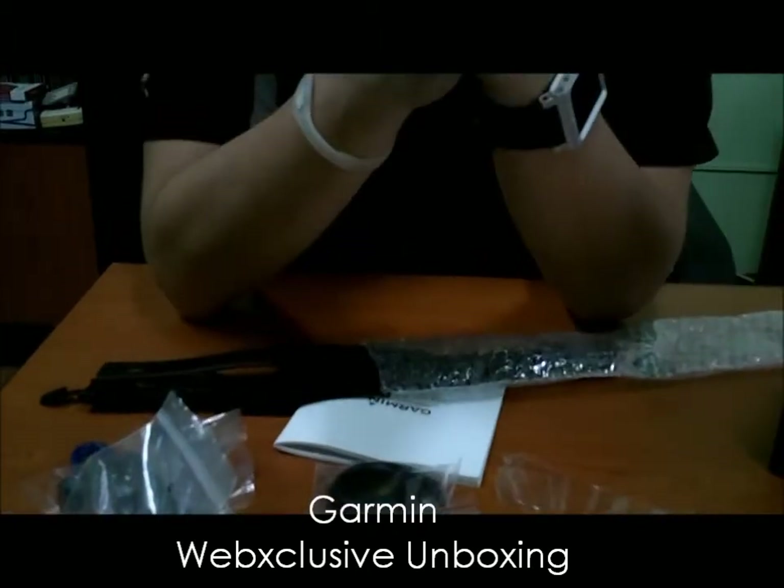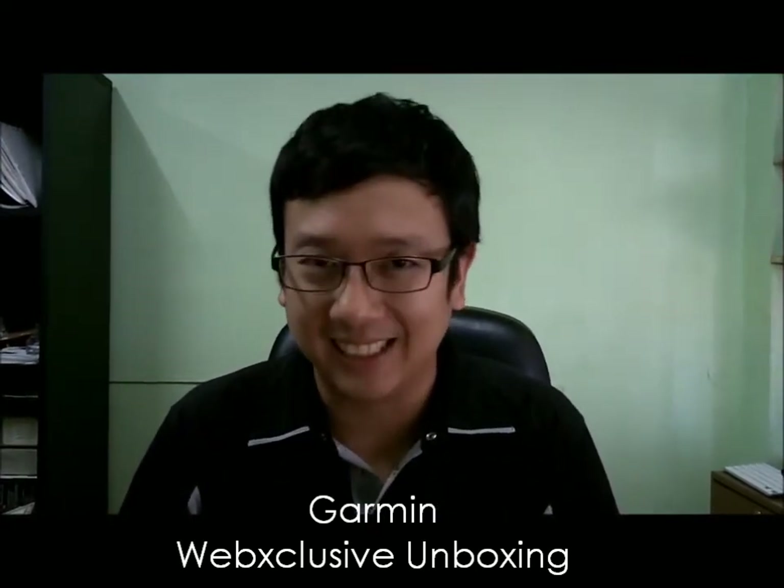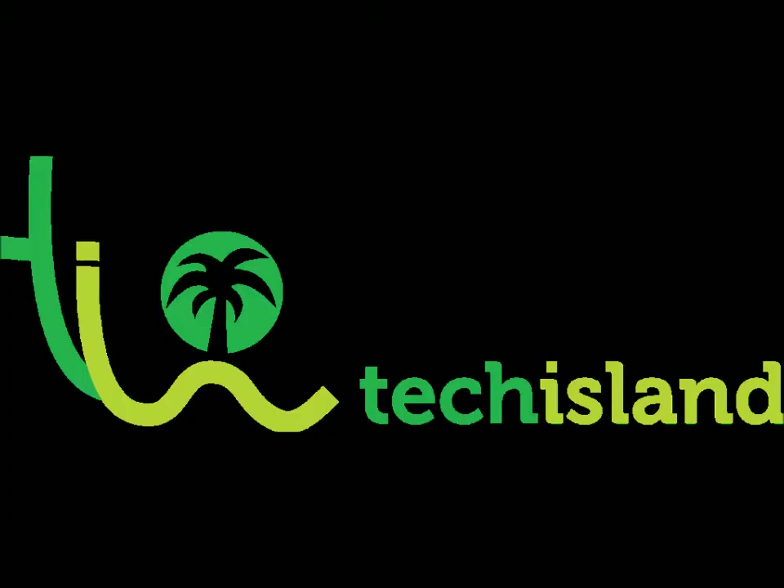That should be it for now. Thank you for watching and I'll give you a full review soon. There are already a lot of reviews on this device on the internet, so if you're in a hurry, check them out — you'll see why I went for this as basically a cyclist rather than a swimmer and runner. This has been Ryan and you're watching mytechisland.com or you may have seen this at youtube.com/tech. Check it out — bye!